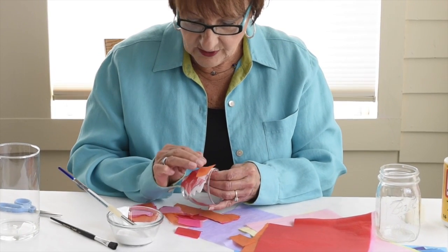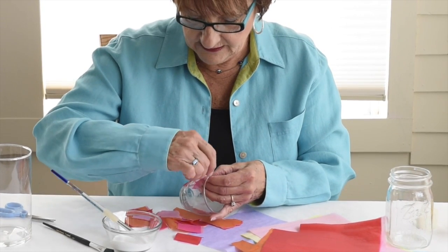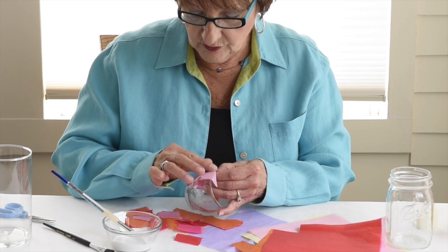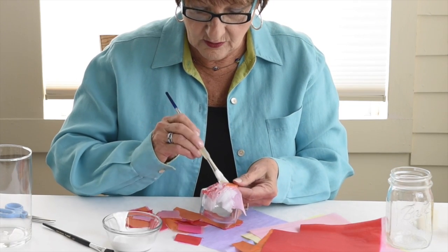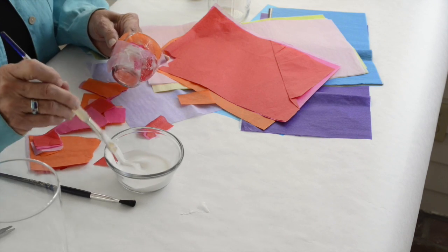When I lay that one across the top, I'm going to try and do it right across where that is. It's okay if your hands get a little sticky — see how it kind of sticks to you? That's all right. And if it goes above the top, that's okay too, because we'll just cut that off. I'm going to keep doing this all over until the whole thing is covered.